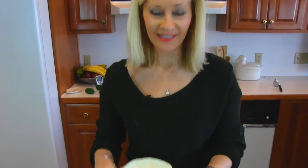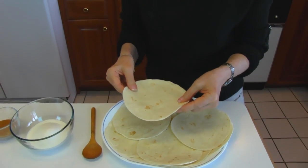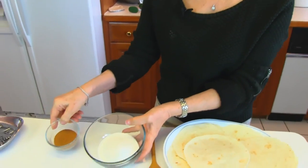Hi, I'm Betty. Welcome to Betty's Kitchen. The last video we did was elephant ears, and I made that for Super Bowl parties. I'm going to make it again, but I'm going to make it a quick and easy elephant ears because we're going to use flour tortillas as the pre-made elephant ears and just deep fry those and coat them in a different way. I'm going to mix together sugar and cinnamon.